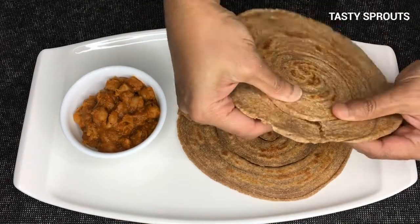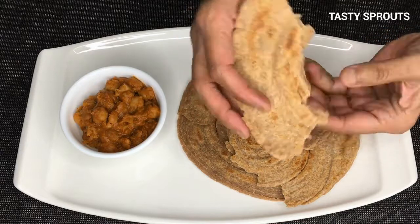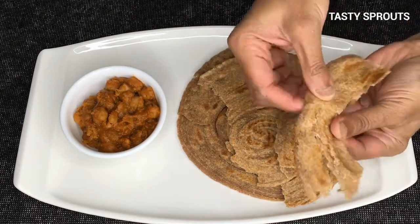If you like this recipe, feel free to browse the channel — there are more recipes using sprouted wheat flour. Also feel free to subscribe to the channel and share.